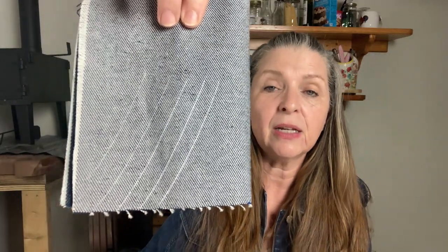The reason I use a chalk wheel for garment construction is because it won't disappear when you go to the ironing board to press your seams. With this, you get a nice, clean, thin chalk line that will still be there when you finish pressing your seams.